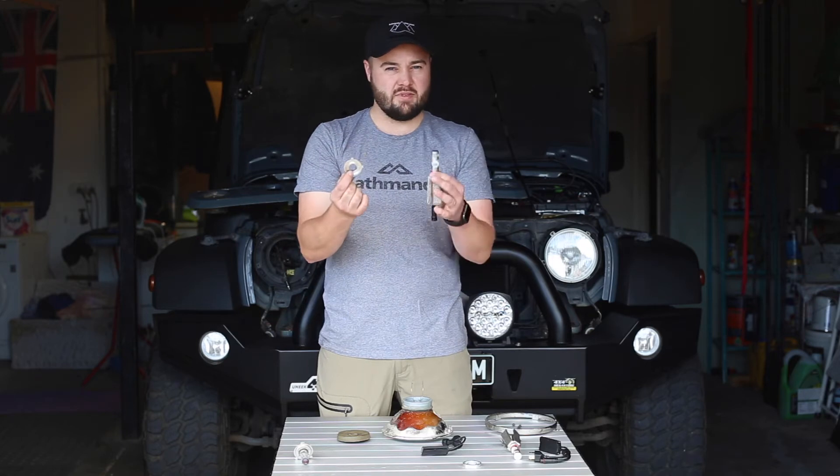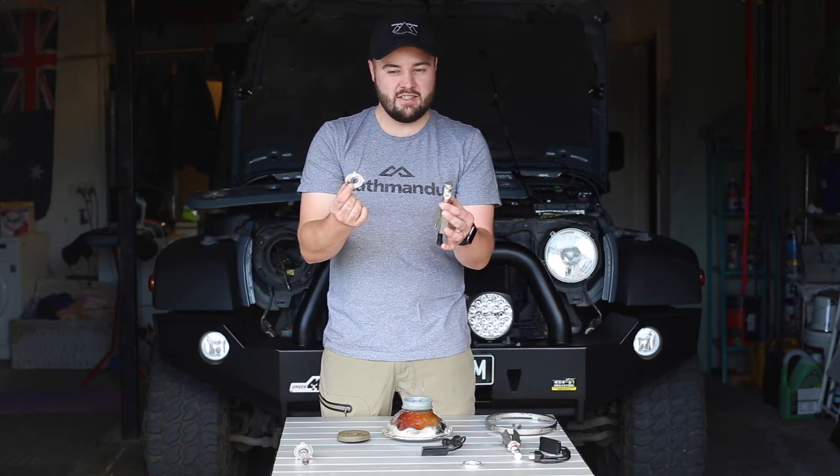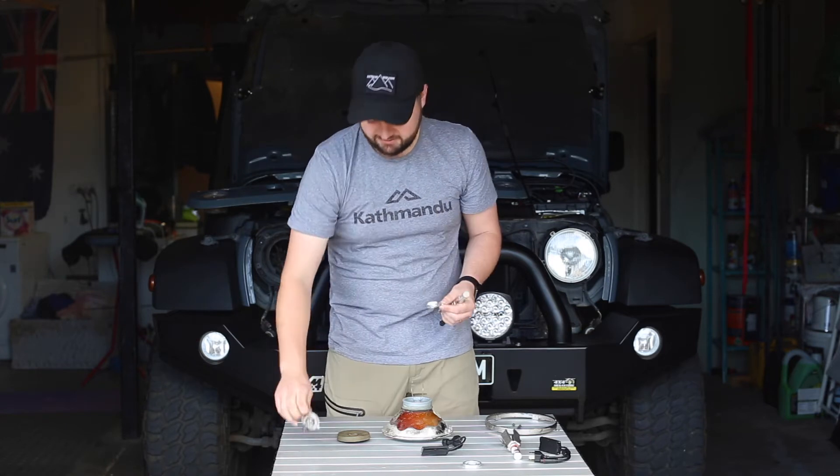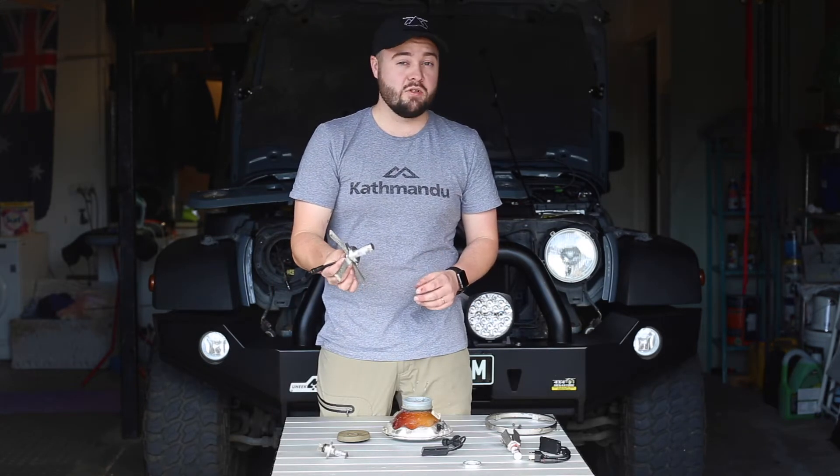Next we'll fit the retaining cap to the LED Upgrade Kit. This is what matches it to your specific headlight. So now we just fit this like you would your standard bulb.